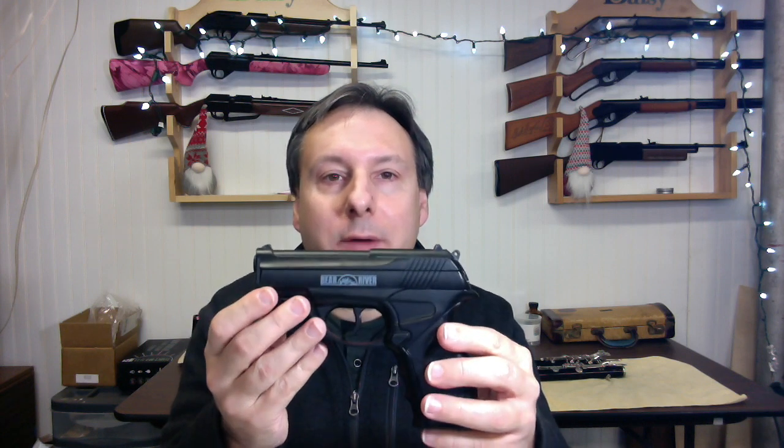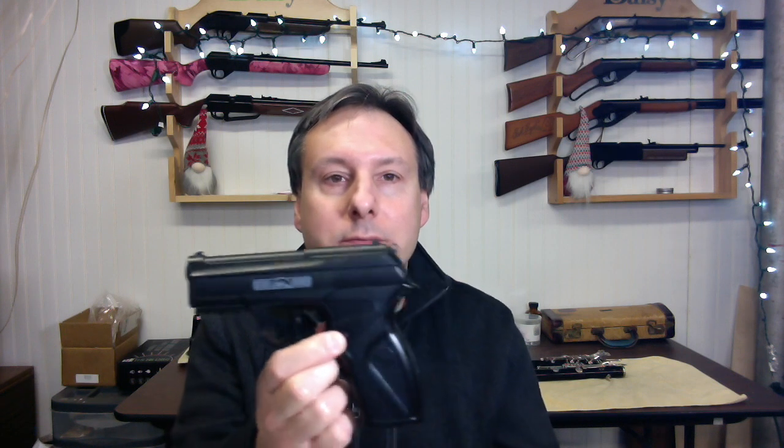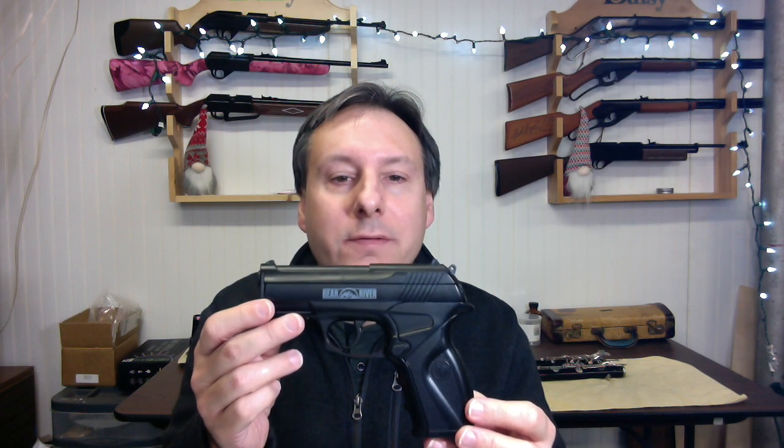It has a dropout magazine and the magazine release button is right here. The magazine holds 20 rounds. The BOA shoots BBs at a maximum velocity of 410 FPS.